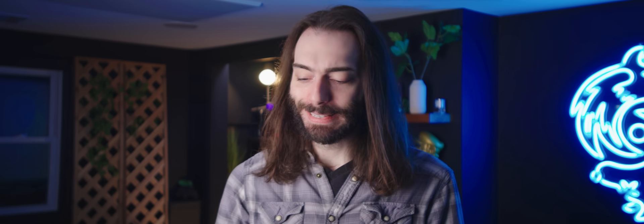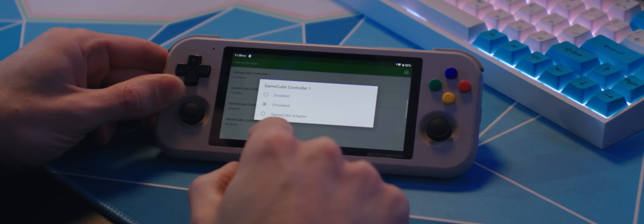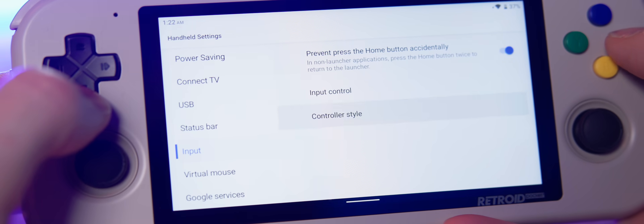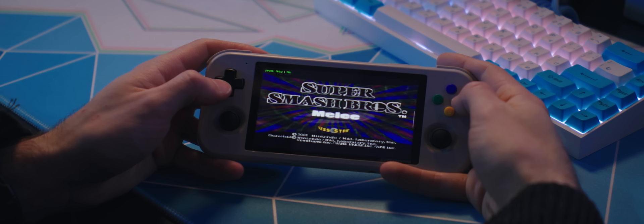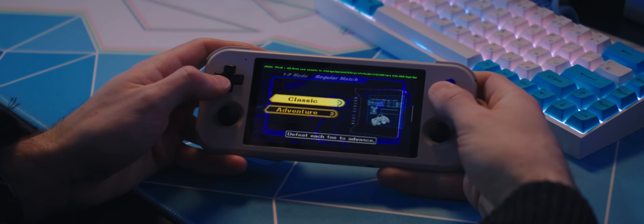One of the biggest quirks with front ends like this is that the individual emulators might get a little weird upon first boot. You might want to open each emulator outside of the front end and configure your controls before using the front end to launch your individual ROMs. It also helps to set the controller to Xbox mode in the settings so that it's easier for emulators to map the buttons correctly by default. I ended up needing to download Dolphin MMJR because the pre-installed one wasn't working correctly.